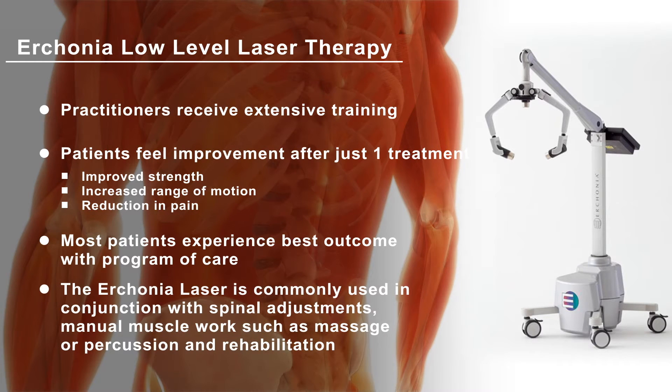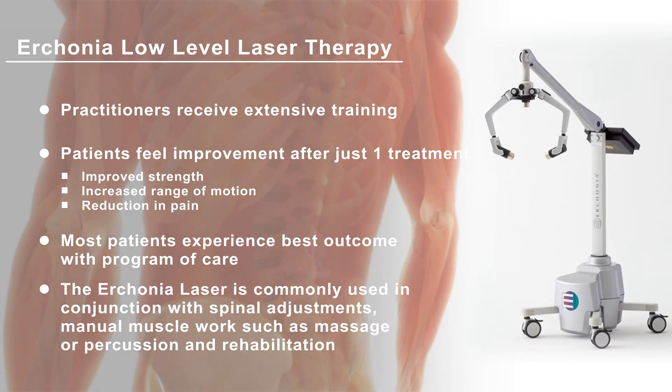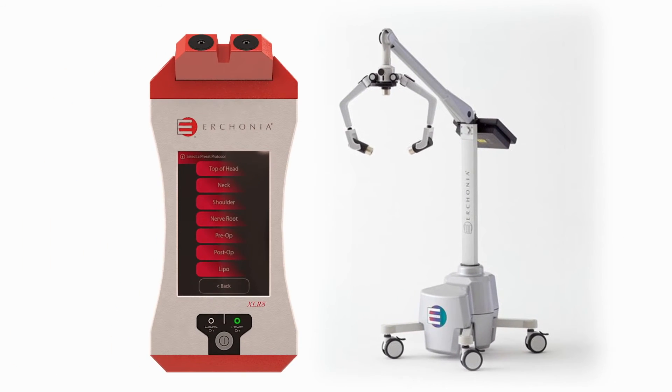The laser is also commonly used when receiving spinal adjustments and manual muscle work, such as massage or percussion and rehabilitation. Contact your Erchonia-trained physician today.